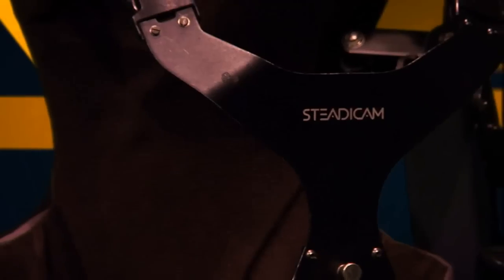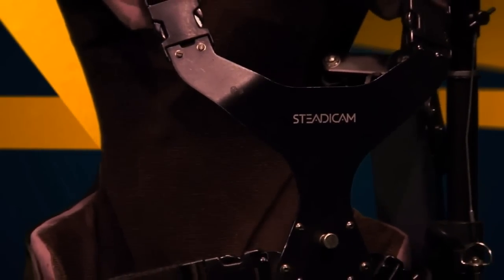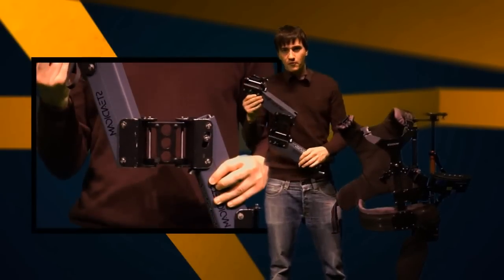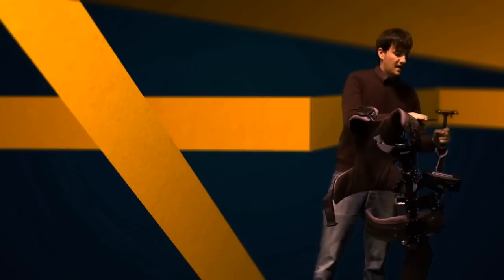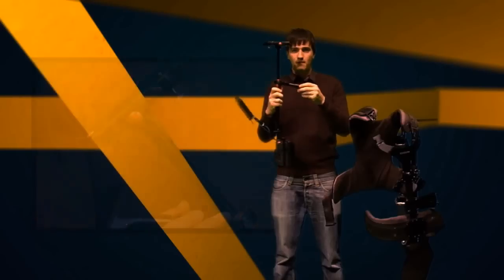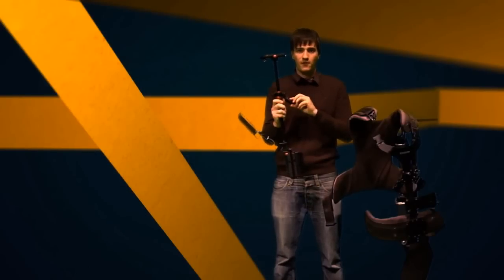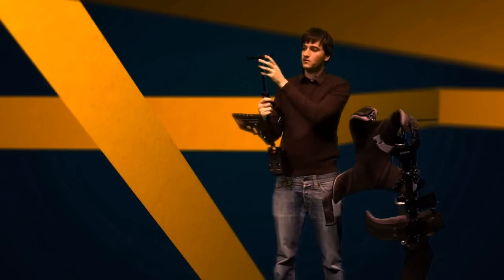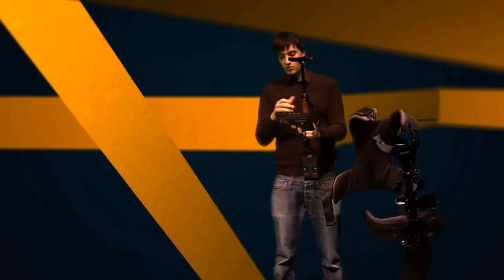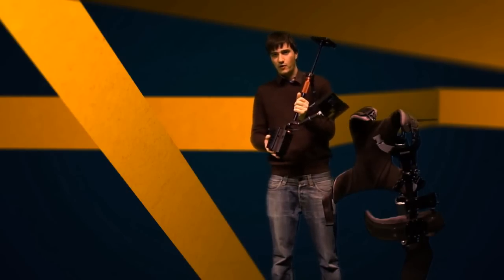Part 2: Steadicam Ergonomics. The Steadicam is basically made up of three things. It is a vest that statically and dynamically balances the load over the operator's body. It is the iso-elastic arm that isolates the movement from the cameraman to the camera. And it is the sled. Within the sled there is a gimbal that can be balanced by three axes: fore to aft, side to side, and top to bottom. There is also a monitor so you can view your work, and the batteries to power the whole thing.